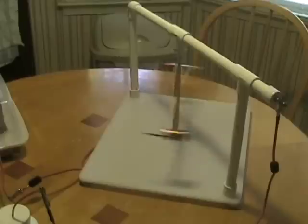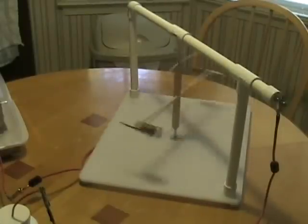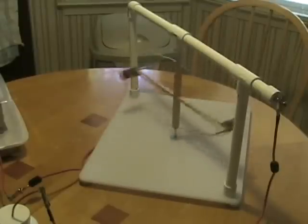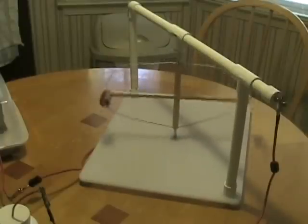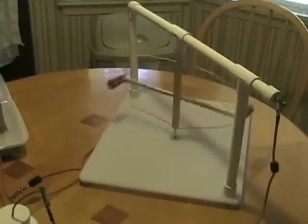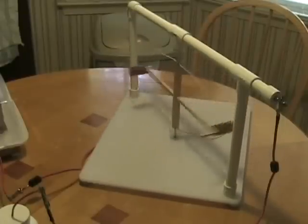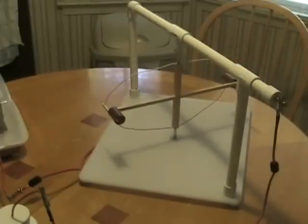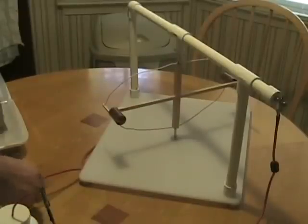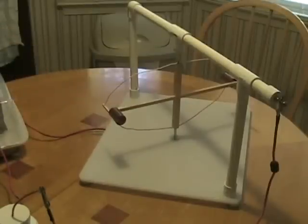I want to show you one more small experiment. A number of people have commented on the phenomenon of these thrusters running backwards — that is, instead of the small electrode, usually the positive electrode, leading, sometimes the rear electrode, the negative electrode, will lead. I think I've discovered at least one reason why that happens. I'm going to let this slow down and stop it with my hand. I also need to disconnect the ground connection from the thrusters. Now I've disconnected the ground connection, so the rotors are only receiving positive energy through the forward electrode.